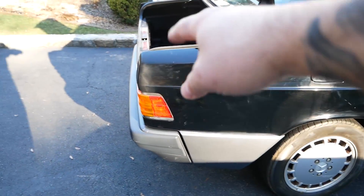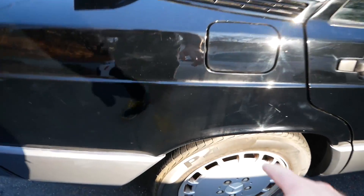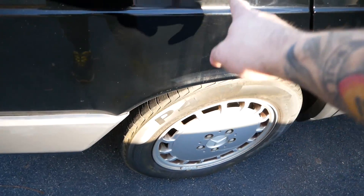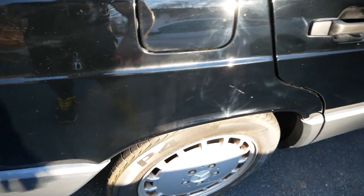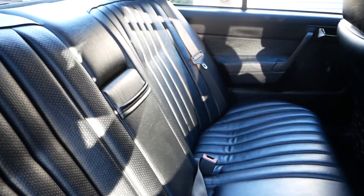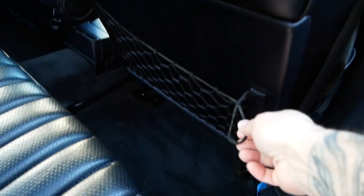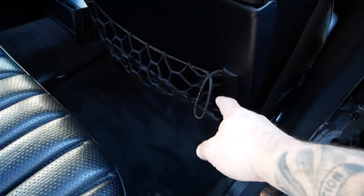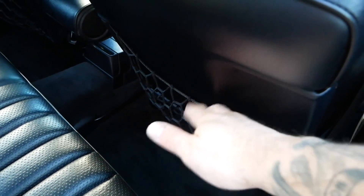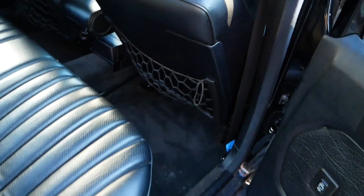That area needs to get cleaned a little bit — it's residue from the polish. What didn't come clean looks like fuel drips from every time they filled it up. Look at the interior though — look how clean this is. Seats look perfect. These headrests — we thought they were still good but they stretched out. Apparently all 190Es have this problem; they're just tied off. Let's go to the front.